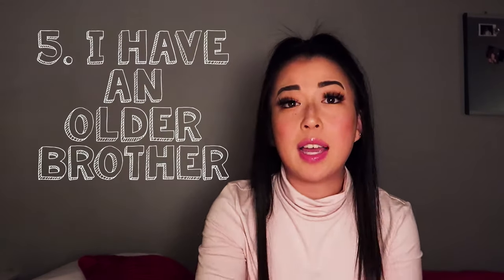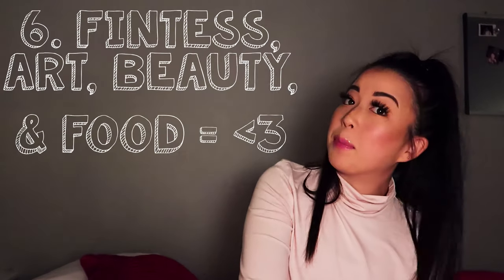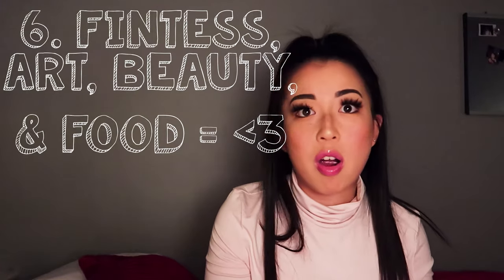Number five: I have an older brother, three years older than me. We don't live together but we have a pretty good relationship. Number six: I love fitness, beauty, art, and food. I love cooking, trying different recipes, and obviously eating afterward — that's the more important part. It's all part of my daily life, which is why I do it for YouTube.